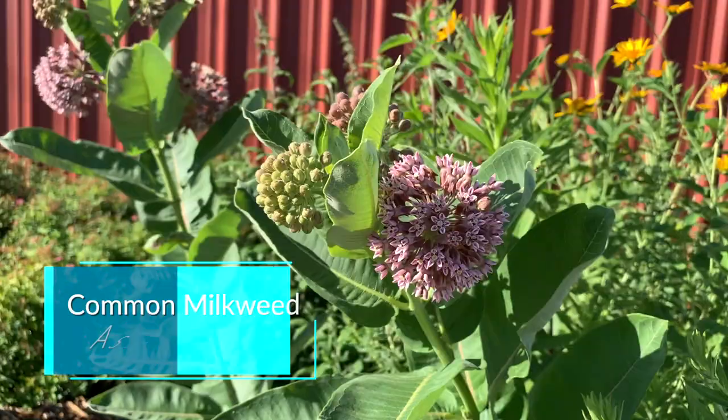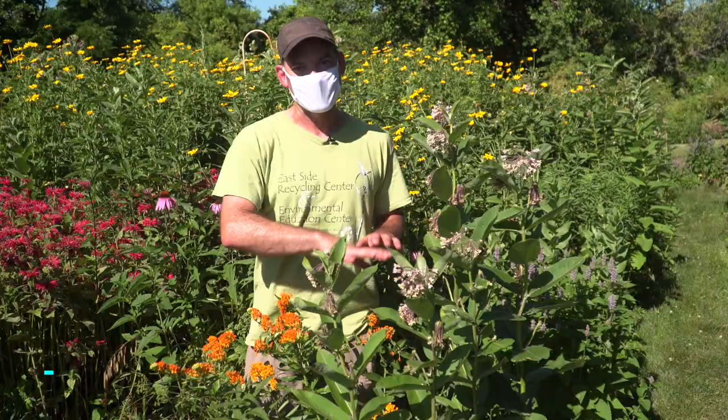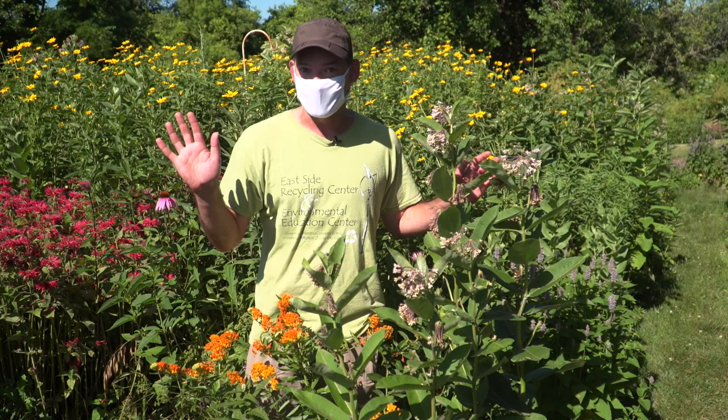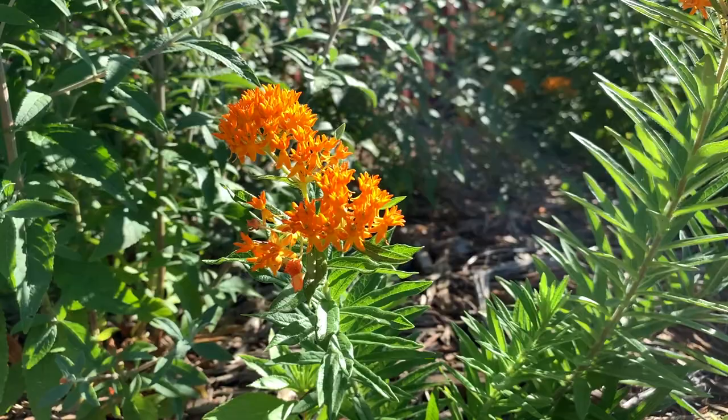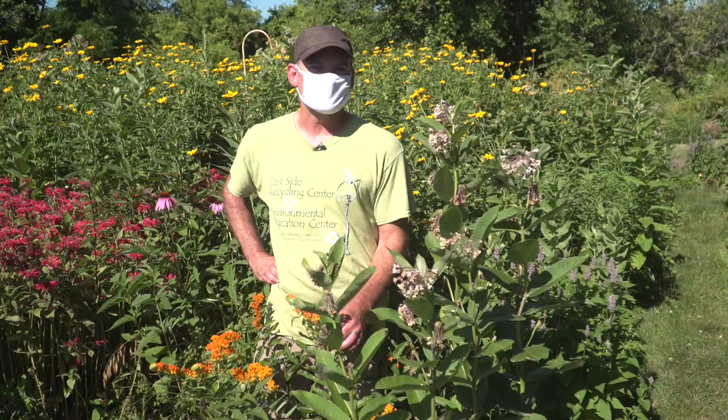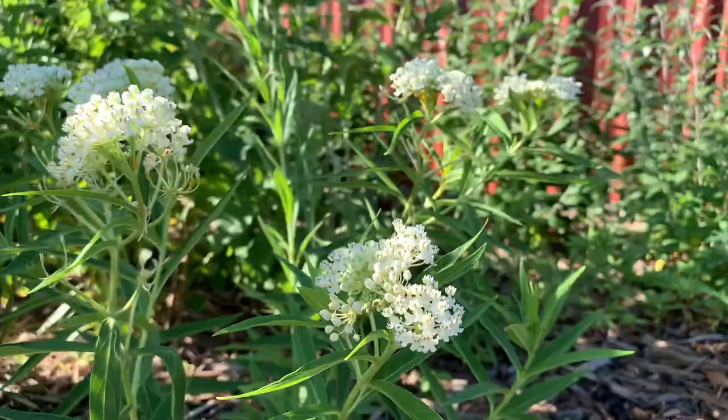These tall plants are the common milkweeds, which a lot of people are familiar with — they have big broad leaves and purple flowers. They tend to form large colonies through rhizomes underground, so they'll start popping up in areas where you might not want them. If you like a tidy garden, a good choice is the butterfly milkweed — the orange-flowered plant right in front of me here with smaller, thinner leaves. These grow much smaller and tend to stay in place, making them a great option for a tidy garden. These two kinds are most of what we have out here on the property.